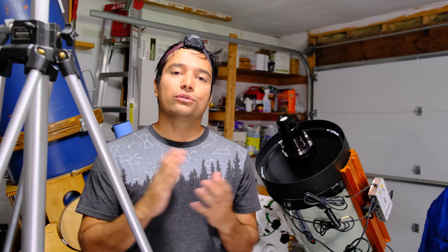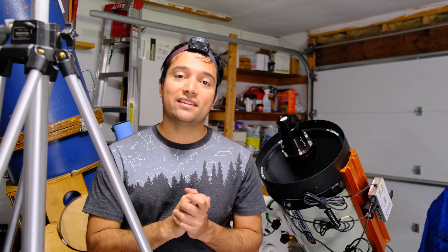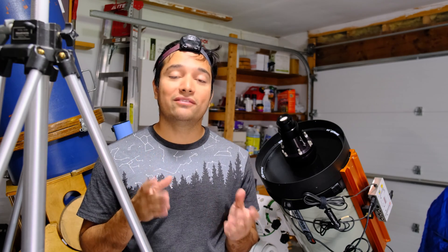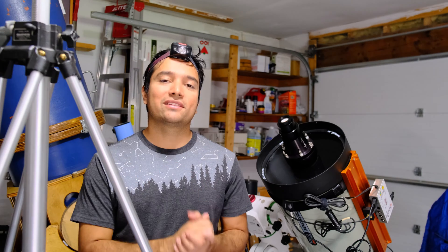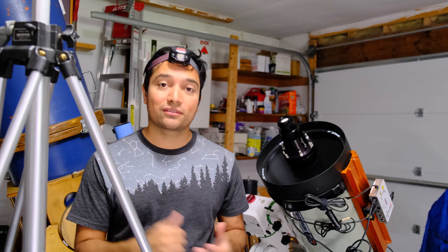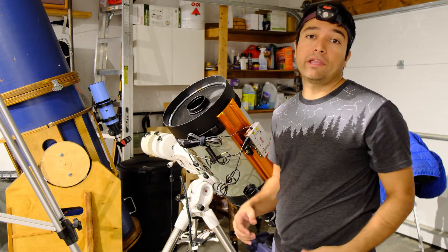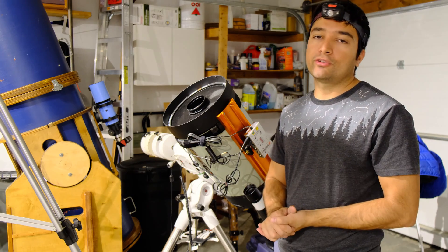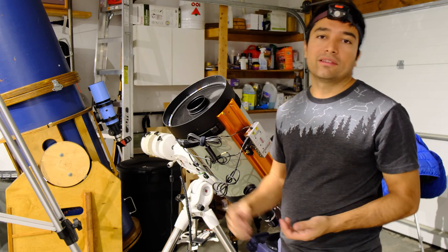Hello everyone. Today I'm going to show you how to collimate a Hyperstar with the SCT using the Hotec Advanced CT laser collimator with the Hyperstar adapter. Let's get started. Right over here I have my C11 Edge HD setup. I took out the secondary mirror because we don't need that for this collimation procedure with the Hyperstar. And I'll show you the collimator.